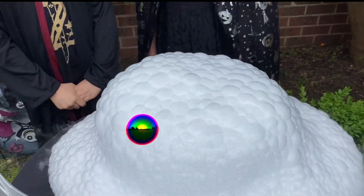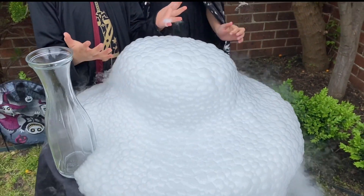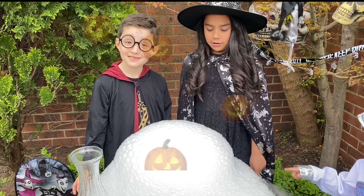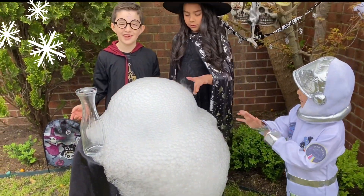We just put detergent in! This is when the detergent reacts with the ice. Big bubble! Whoa! Wow! This looks like a snowy mountain. I wish I could take you on it.